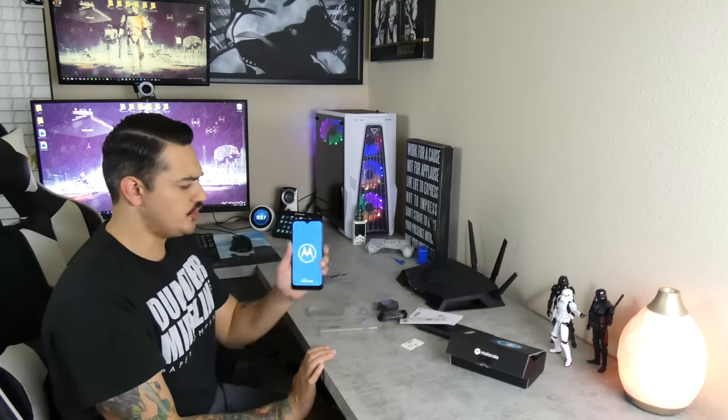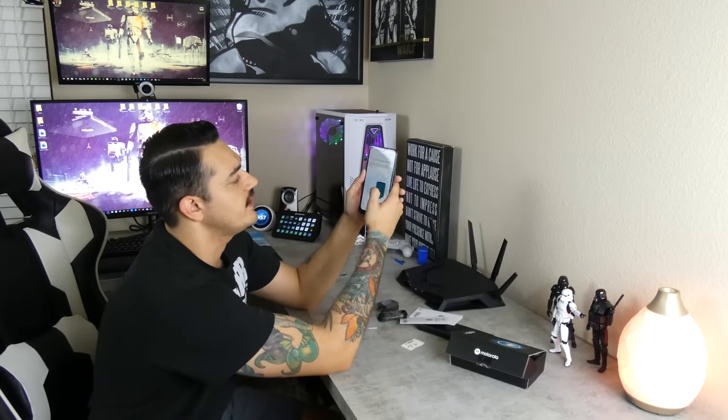Let's power this bad boy on. Super bright, vibrant screen. I have two soft boxes running right now to give you guys that sweet 4K YouTube experience. Very bright even with all the lights. All right, so we're going to go through the startup phase here.